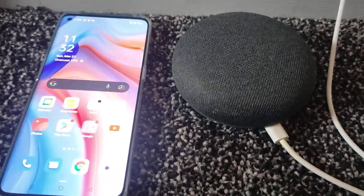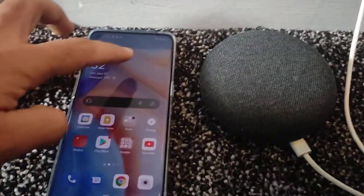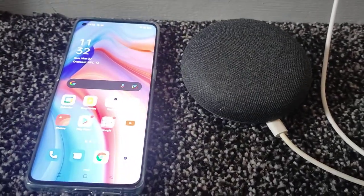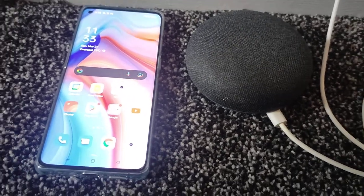This Google Home Mini was not being used, it was in the cupboard until today. I discovered that I can use it as a Bluetooth speaker. It's very simple — I was looking for settings on how to connect this speaker via Bluetooth to your smartphone but I couldn't find anything. I tried the Google Home app as well and couldn't connect it.